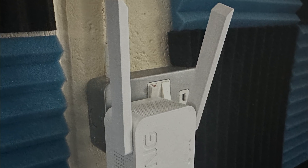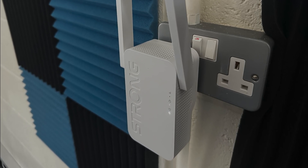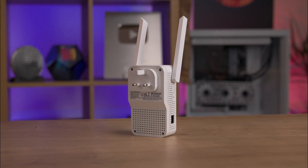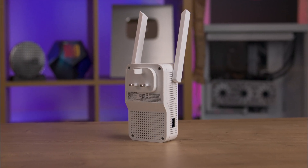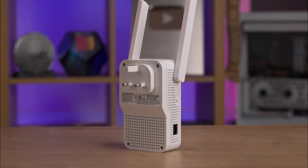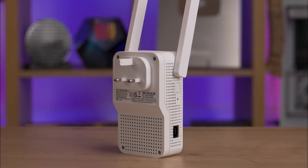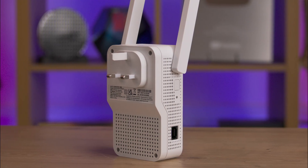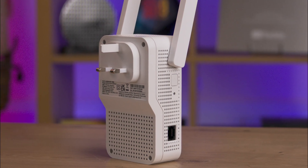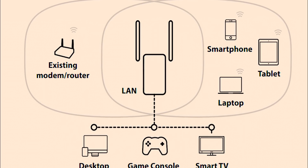The antennas can be rotated within a 180-degree arc, allowing you to direct the signal where you need it most. This flexibility is particularly useful if your plug socket is at an angle or lies flat. On the back you'll find the plug along with product information including the setup password — in our case this was 'admin'. One side of the repeater features a lock button, a one gigabit network port for wired connections, and a reset button. There are also ventilation holes all around the device for airflow to keep it cool.